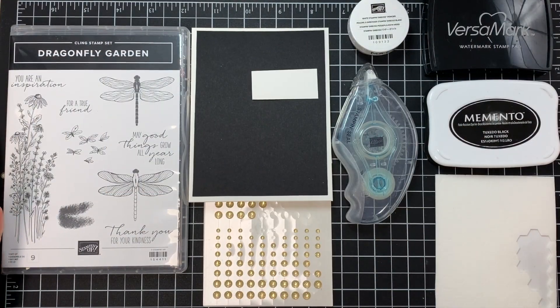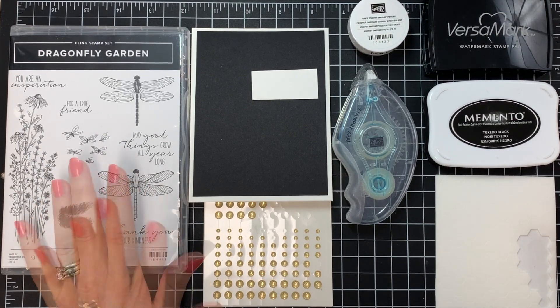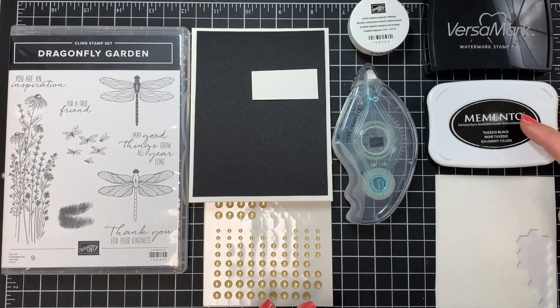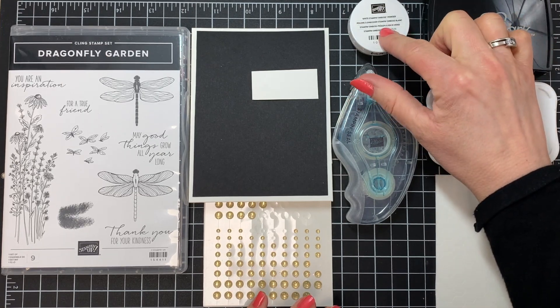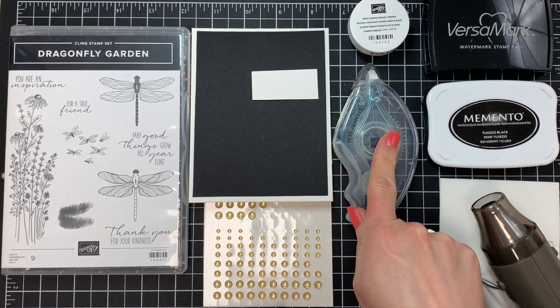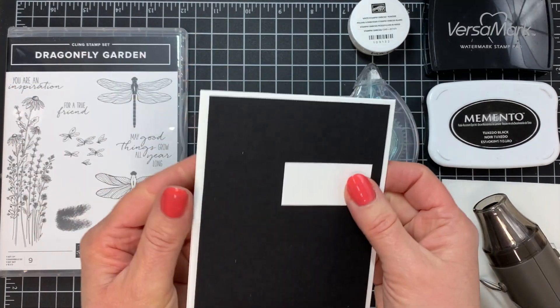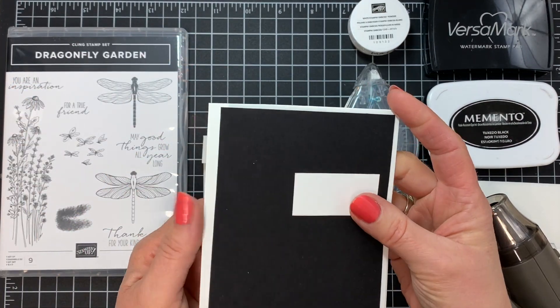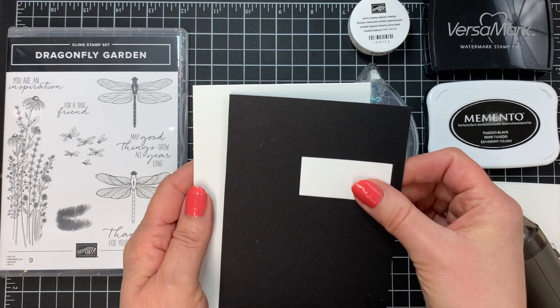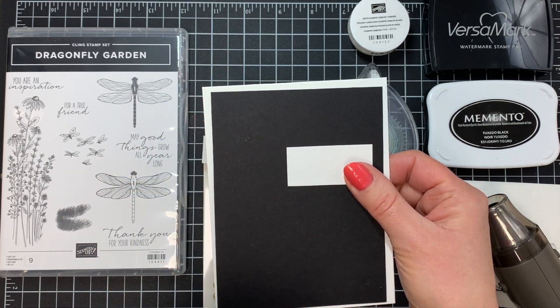This is everything that we need to make our card. We're going to be using the Dragonfly Garden stamp set. We have a Versamark pad, a Tuxedo Black dye-based pad, some white embossing powder, and we're going to need a heat tool as well. Some Stampin' Seal double-sided adhesive, and I have some gold glitter dots here. I'm also using just some basic white thick cardstock and black cardstock, and I'll give you the measurements as we're creating.